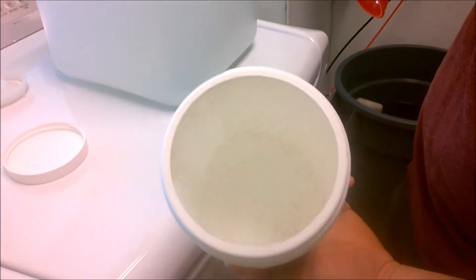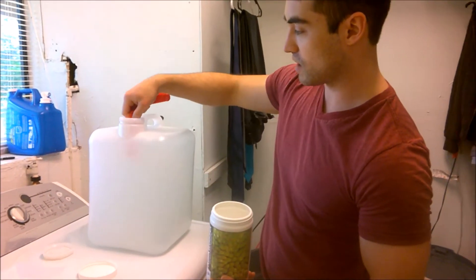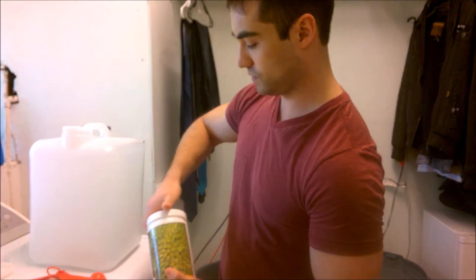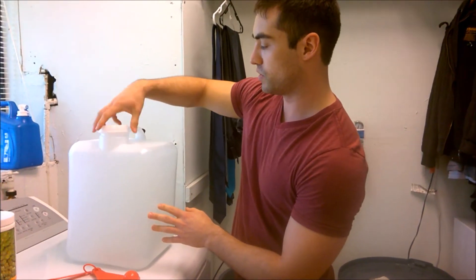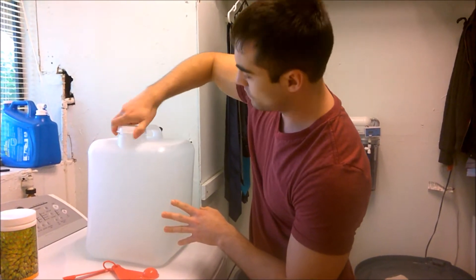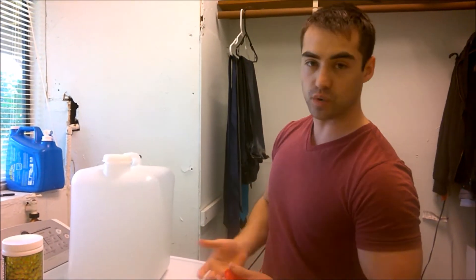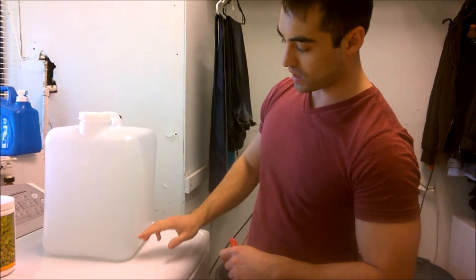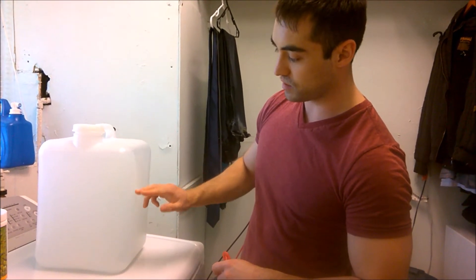It's just a powdery substance. I've already added 10 teaspoons to this, and you're going to mix it up and shake it. I put the lid on and give it a pretty good shake to get it all mixed up. Then I usually wait about an hour before adding it to my auto top-off. You want to let it all settle to the bottom, and the liquid above that is what you'll use in your auto top-off.